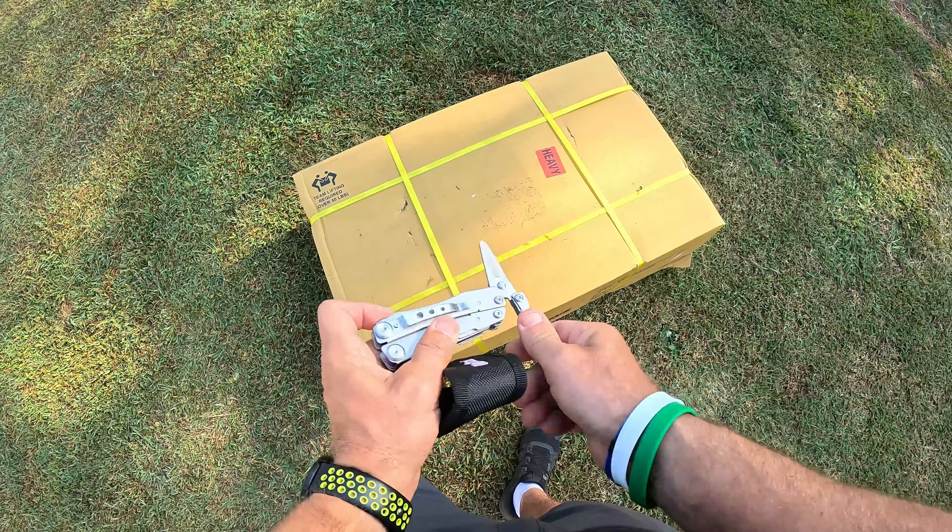Looking at it online, it doesn't look like there's a crazy amount of assembly, because pretty much this is the whole thing right here. Let's put the actual mount aside and you're going to get this box — a box in a box. So in this box it looks like you're going to get the instructions, and here's a quick look at how it looks just to give you an idea of what you're getting.